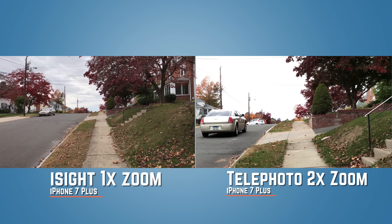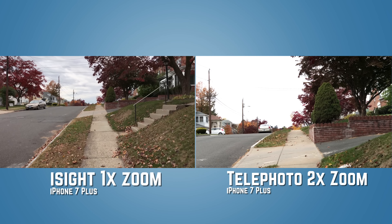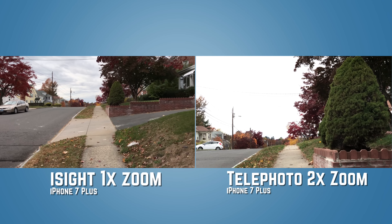Let's do a side-by-side comparison so you can see for yourself. On the left we have the 1x OIS, on the right we have the 2x no OIS. Here is the footage. This is the part where you make your screen big so you can see it clearly.